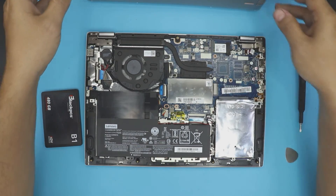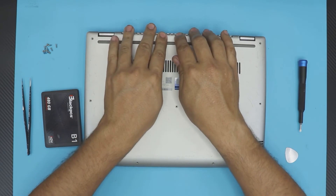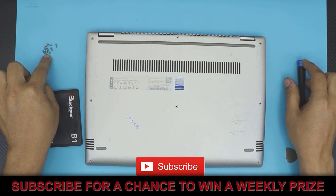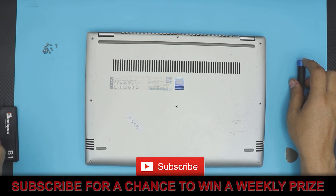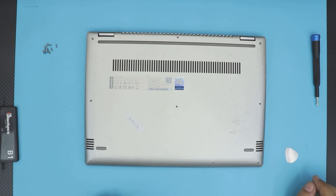Once everything is ready, grab the bottom cover, place it straight on top, push the corners and sides to click everything back in, and finally put all the bottom cover screws back in. I hope you guys liked this video — if so, click the thumbs up. Leave any questions in the comments and I'll try to answer them as soon as I can. Thanks for watching, and I'll see you in my next video.